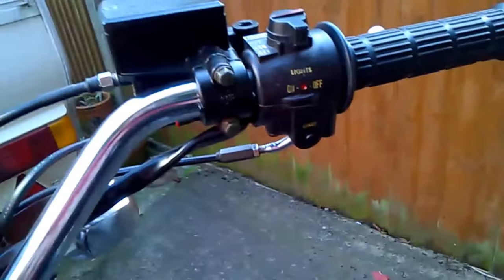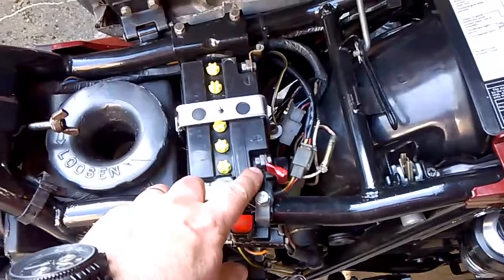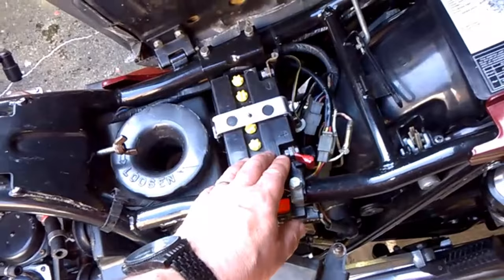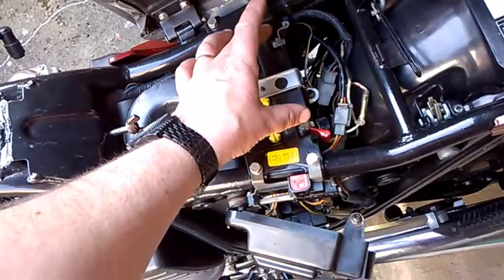A few thoughts about what happens when you hit the starter button and nothing happens. The first thing to do is check that you've got good connections on your battery, and where the earth strap goes down onto the engine block - just check that your earth's good. Do a general check of any obvious wires, but the main thing is to check that your battery is good. You should have about twelve and a half volts when you test across the terminals.